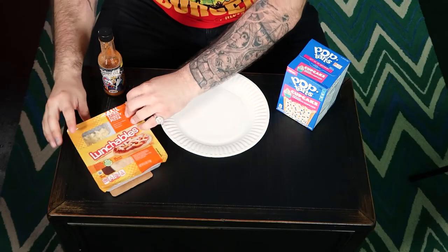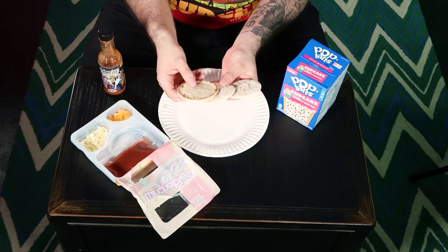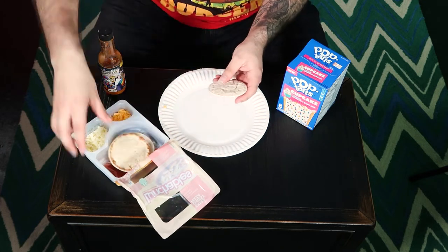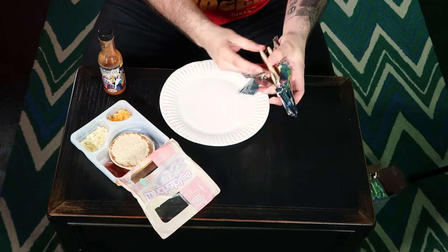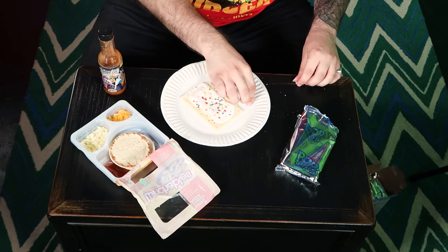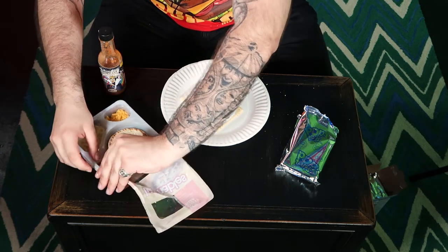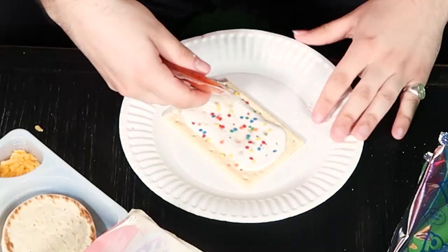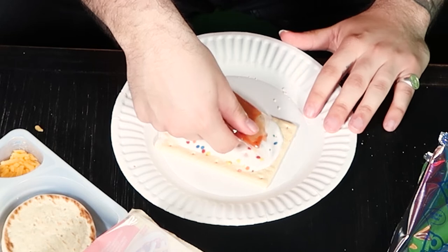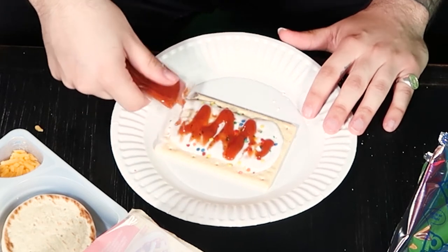First things first, you're going to want to open up your lunchable. Now we can make a simple old bread one, but now we're going to take the bread and replace it with a pop tart. So now we have the birthday cake pop tart — that is our new base crust. We're then going to take our normal pizza sauce and put it all across the birthday pop tart.